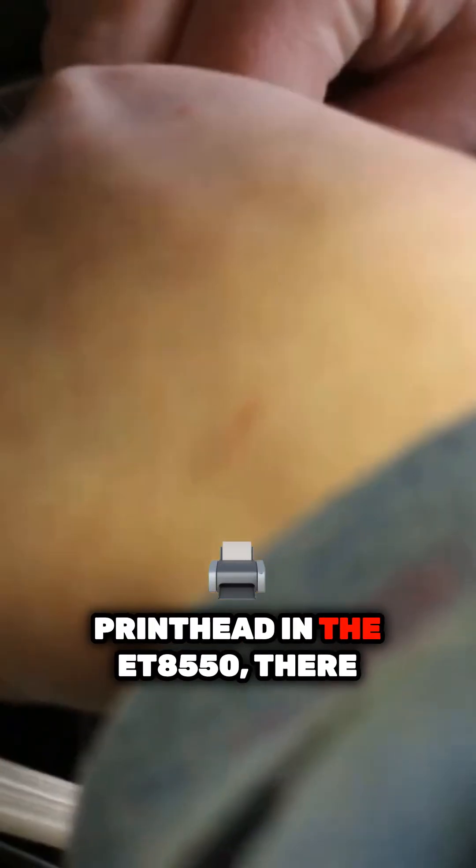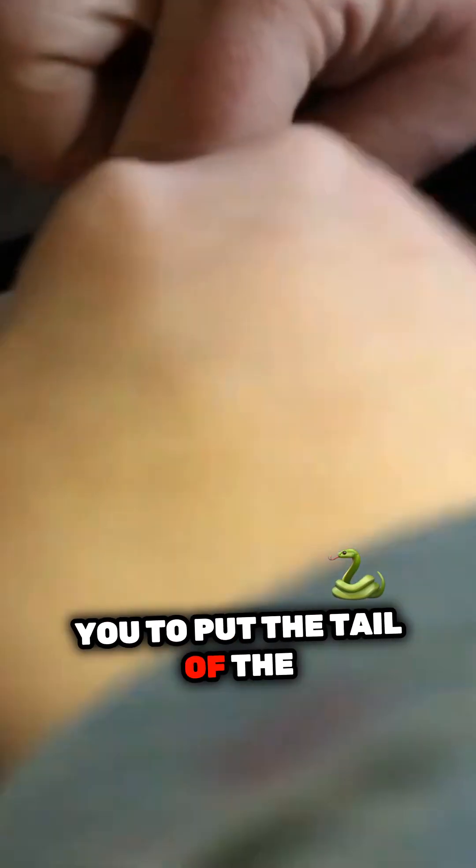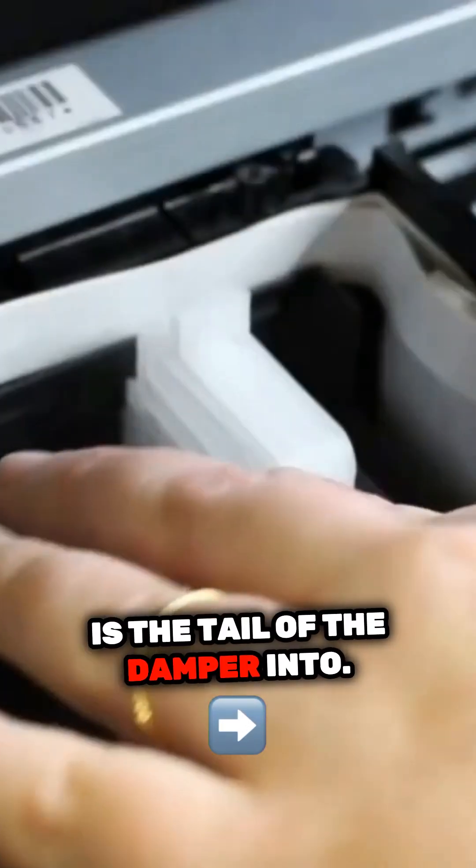So we have our dampers back, and we still have our bracket on the damper. If we look at the back of the printhead in the ET8550, there are small little slots in the back — that is where it's wanting you to put the tail of the damper, what I'm going to call the tail of the damper, into.